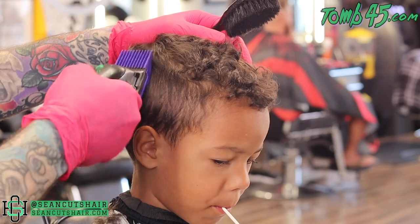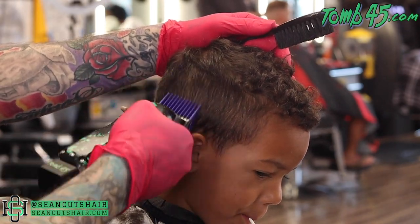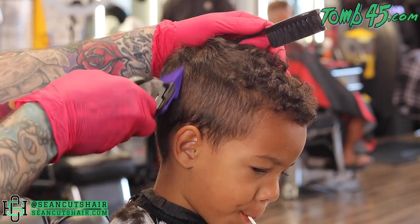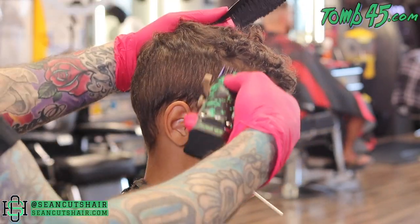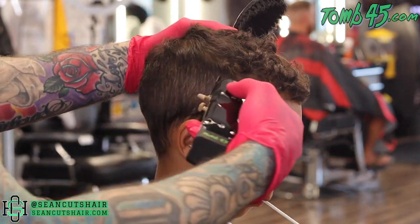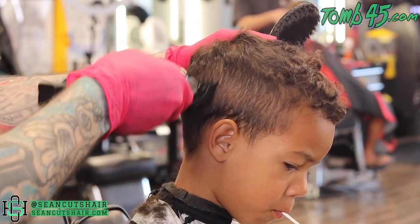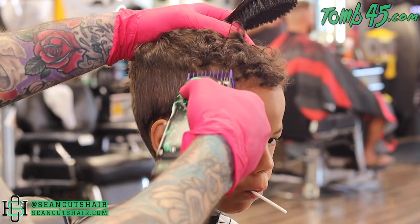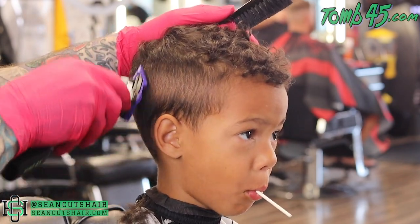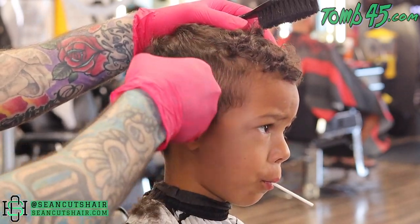Now we'll go to this side and do the same steps — start with the number two and work our way down. This guy's one of my favorite little kids I cut. A lot of kids don't like haircuts, but when he walks in I tried saying 'are you ready?' and he took off running across the barbershop and jumped up in my arms. He definitely loves getting his haircut. We added a sucker for this side — I explained to him when we started that I'm filming and needed him to sit really still, so since he was doing so well I went ahead and gave him a sucker.